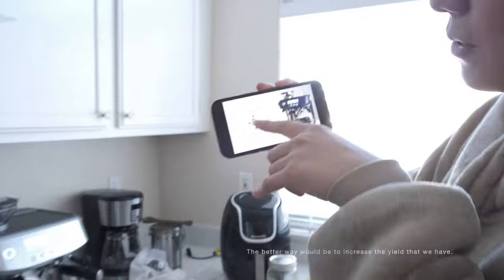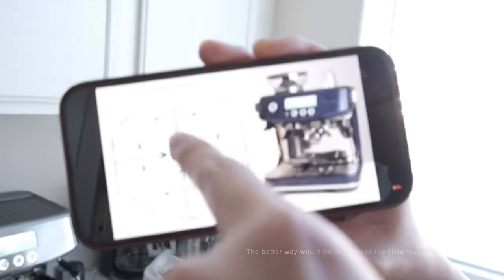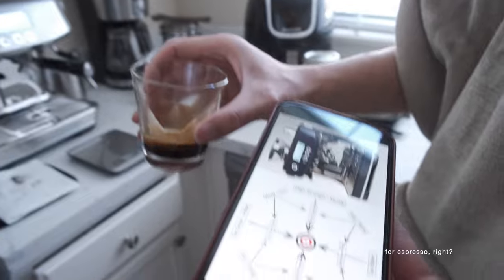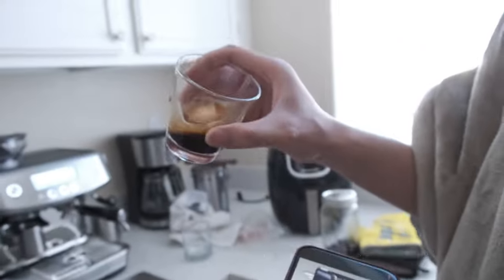We're not just pulling words out of our butt — seriously. Oh wait, this is the graph you need to follow. The better way would be to increase the yield. Maybe increase it from 36 grams. The consistency is pretty good for espresso — not too muddy, not too watery. Holy ****, it's sour.